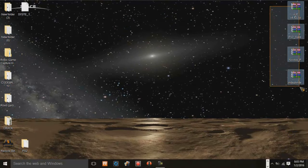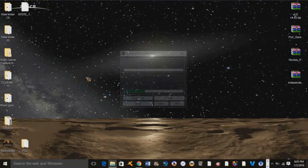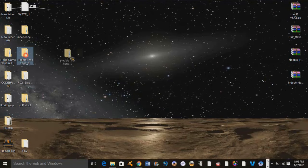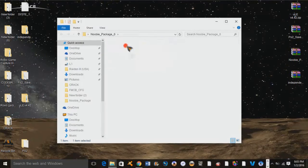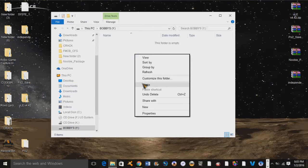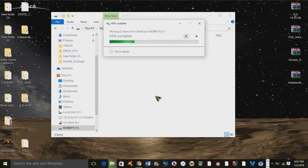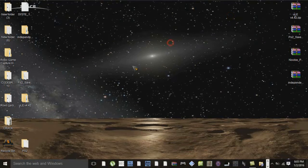I'm going to go ahead and extract all of these files. This Newbie Package file right here contains all of our necessary files for our exploit — we're going to cut and paste it onto our flash drive. Now that that's taken care of, we're going to open up our Independence Compiler 4.1.